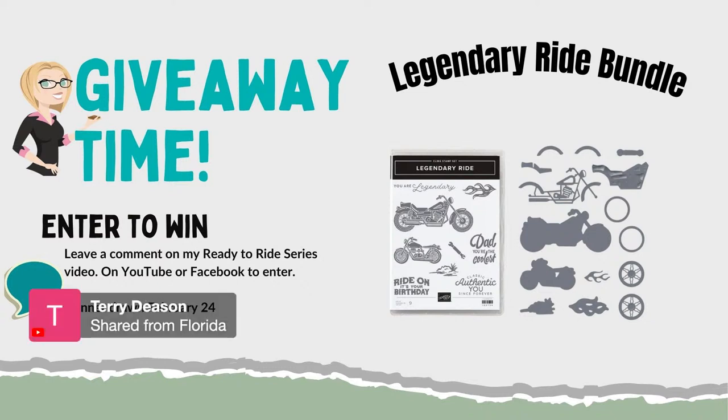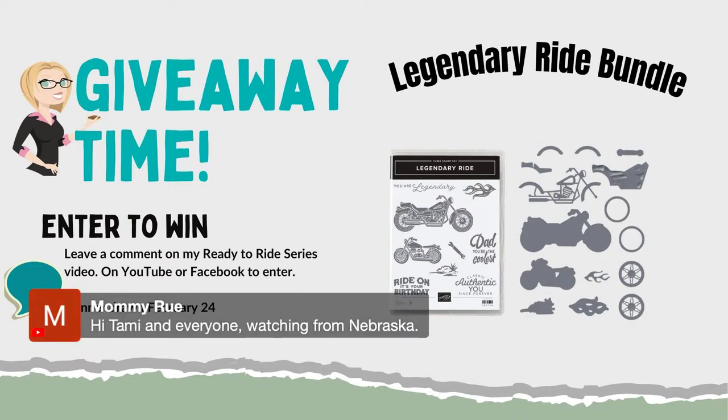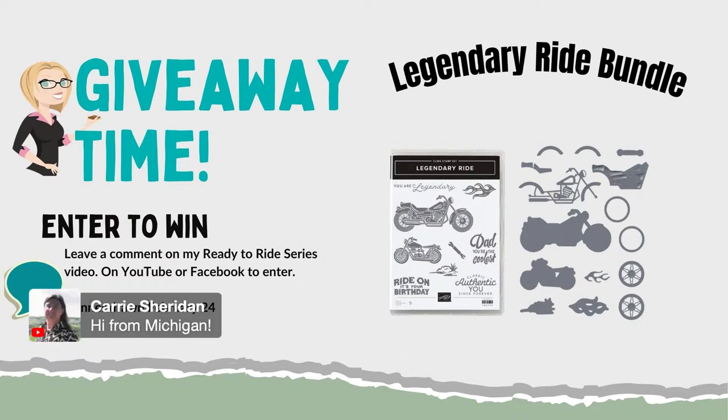We are live, so welcome aboard! I am giving away the Legendary Ride bundle, which is part of the suite I'm sharing today. All you need to do to enter is drop a comment here on this video. If you share this video on social media platforms like Facebook or Pinterest, I will enter you a second time.